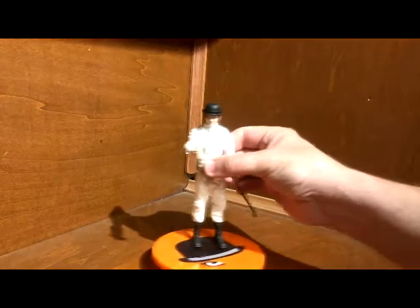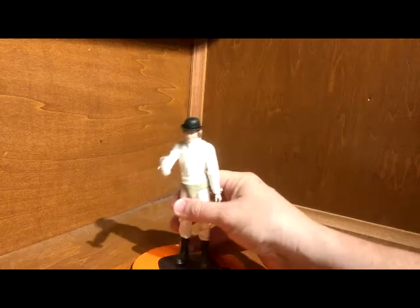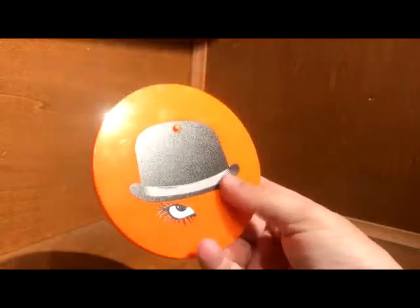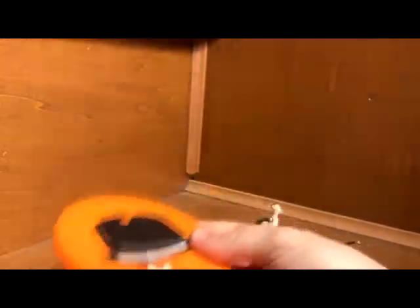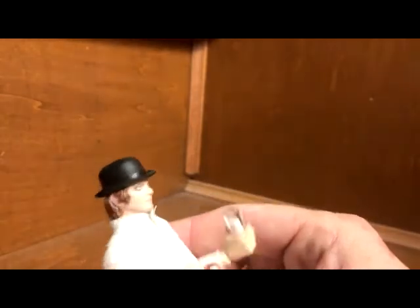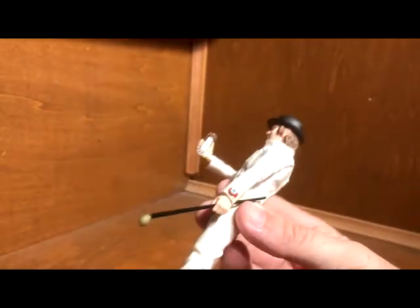Looking at the figure itself, he's very good looking and very accurate. Let's start with the base though — I like the bases on these 1/12s. My Ghostbusters has the Ghostbuster logo, Dawn of the Dead has that logo, Popeye has a big anchor. They do a nice touch with the base.